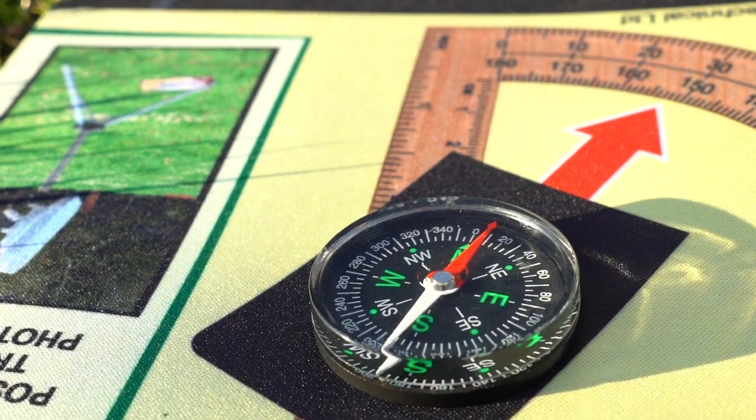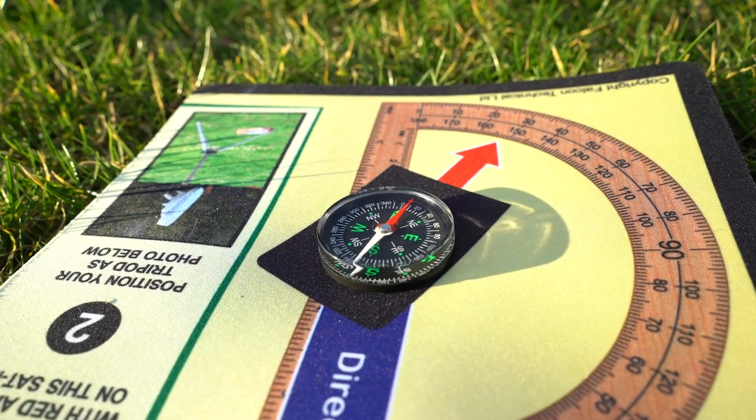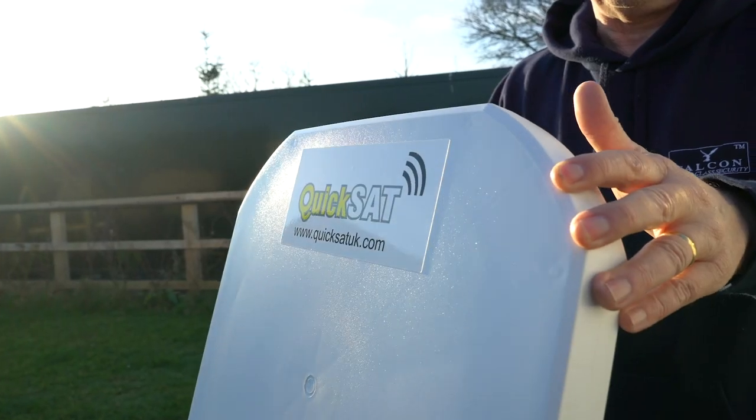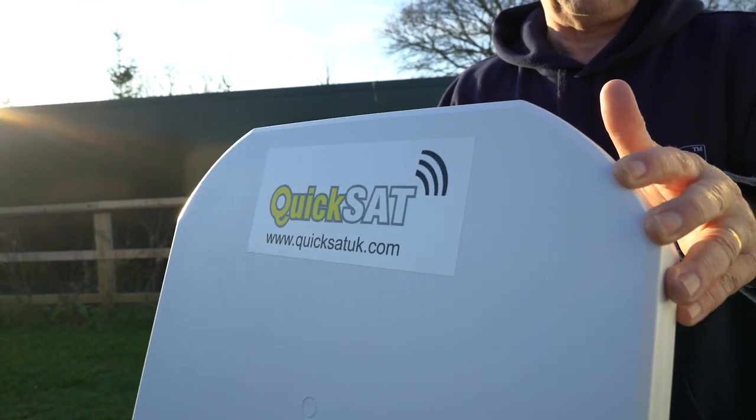When the red needle on the compass is in line with the red arrow on the mat, the blue arrow is facing the direction of the satellite. This is the direction the KwikSat dish needs to be facing.